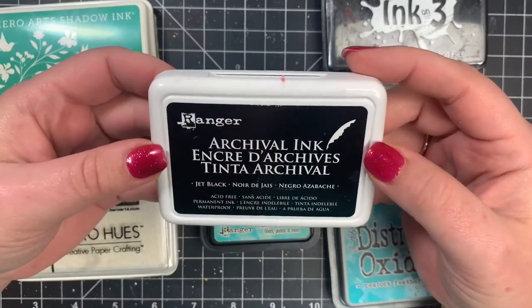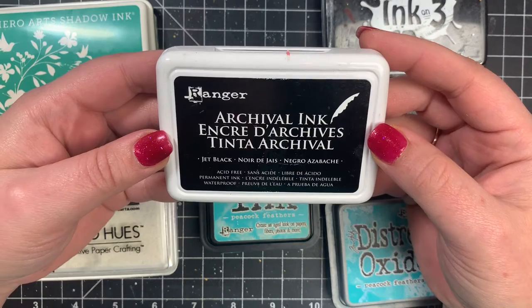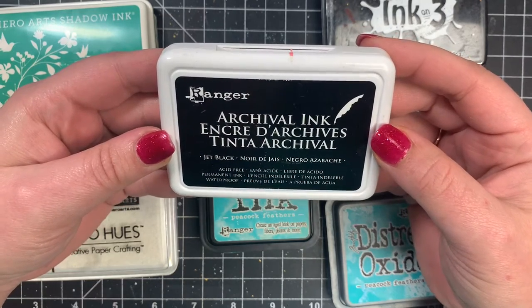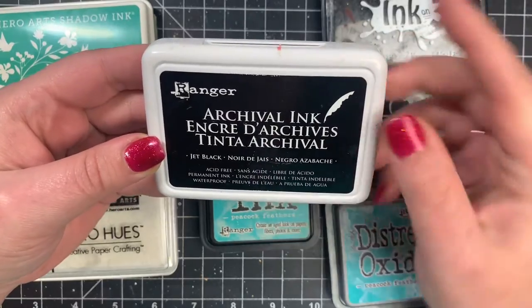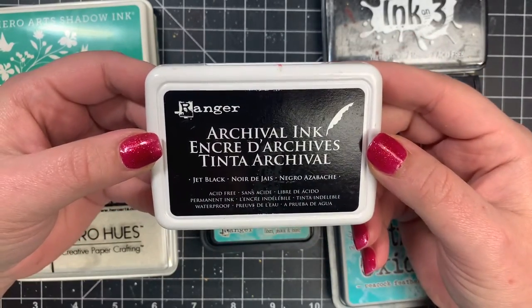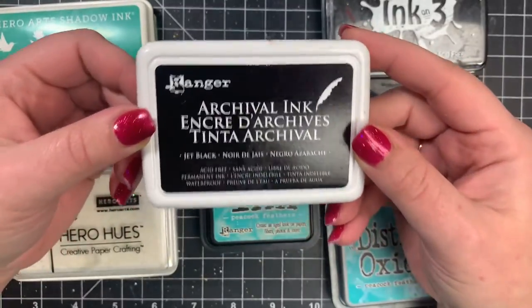Next, we have archival inks, and these are waterproof and permanent, but they do not mix with Copic markers. Just keep that in mind, but you'll really get a great stamped impression with these, and they will stain your stamps because it is a very high quality ink.